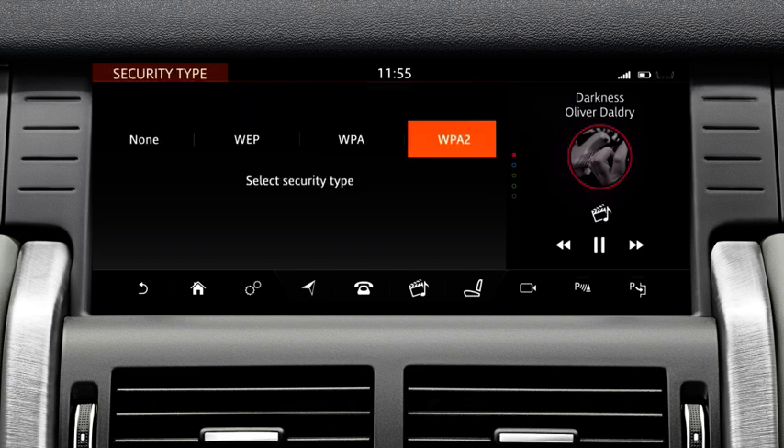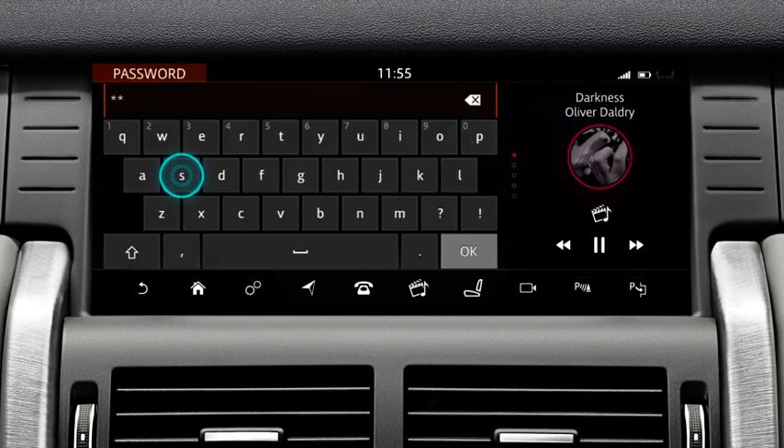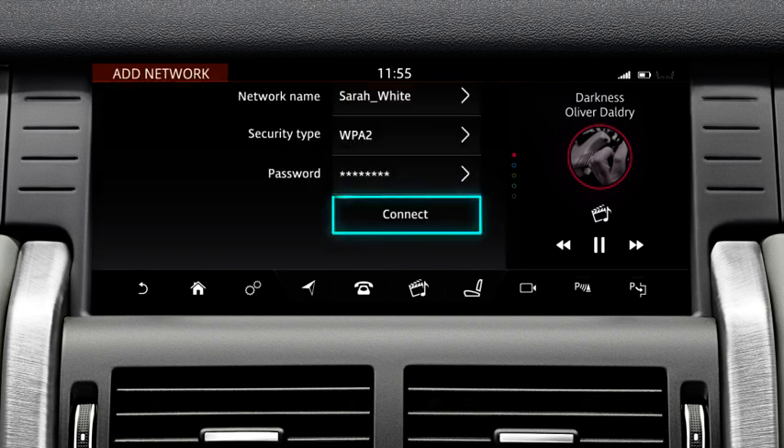If a password is required, touch the respective Add option to display the keyboard. Enter the network's password and select OK to confirm. When all of the relevant information has been entered, touch Connect to access the internet.